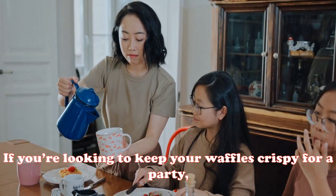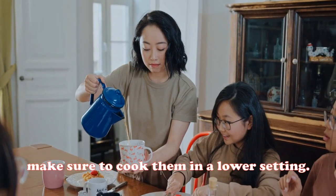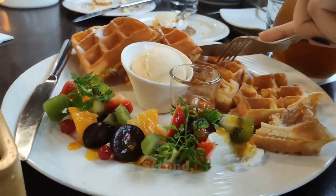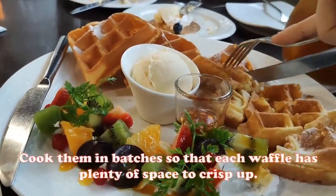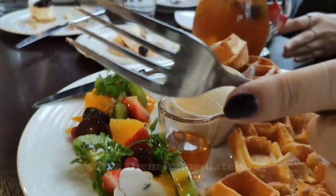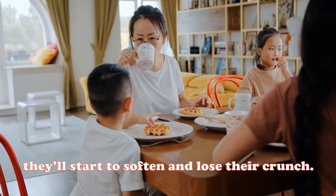If you're looking to keep your waffles crispy for a party, there are a few things you can do. First, make sure to cook them on a lower setting — this will help to prevent them from getting too dark or burned. Second, don't overcrowd the pan; cook them in batches so that each waffle has plenty of space to crisp up. Finally, serve them immediately, as they'll start to soften and lose their crunch if they sit too long.